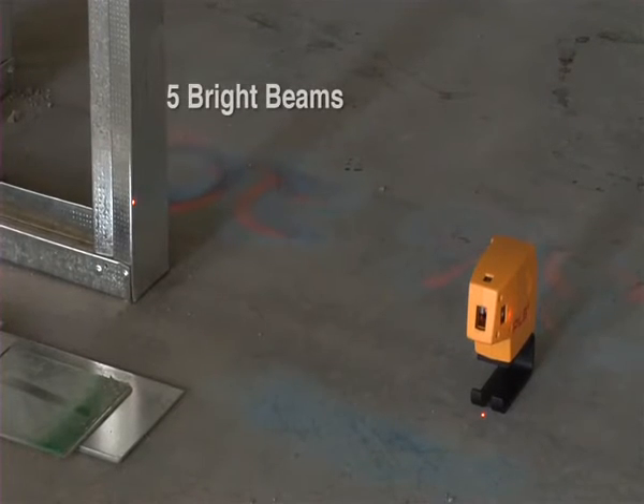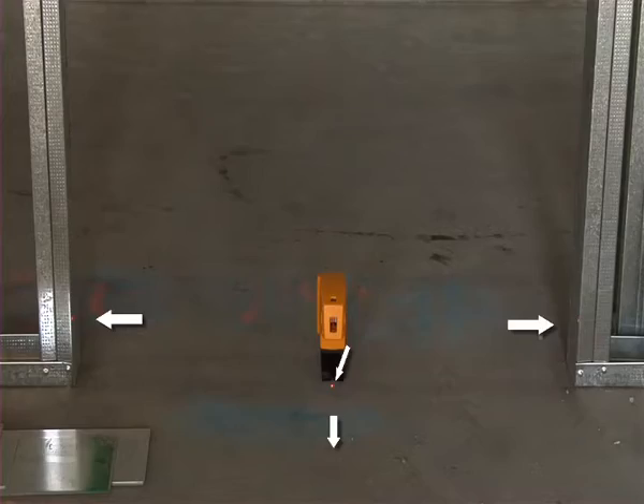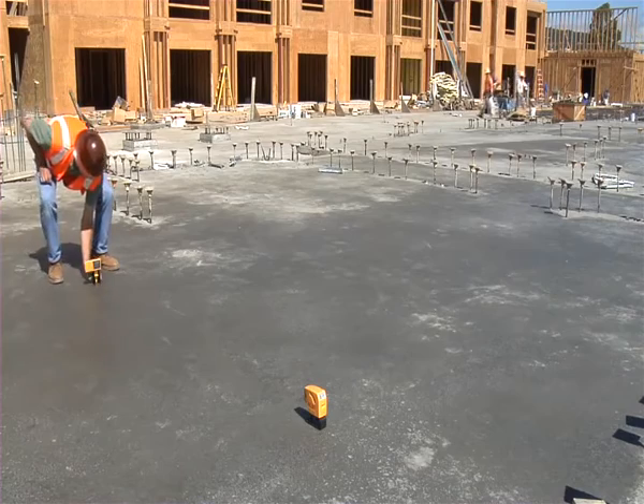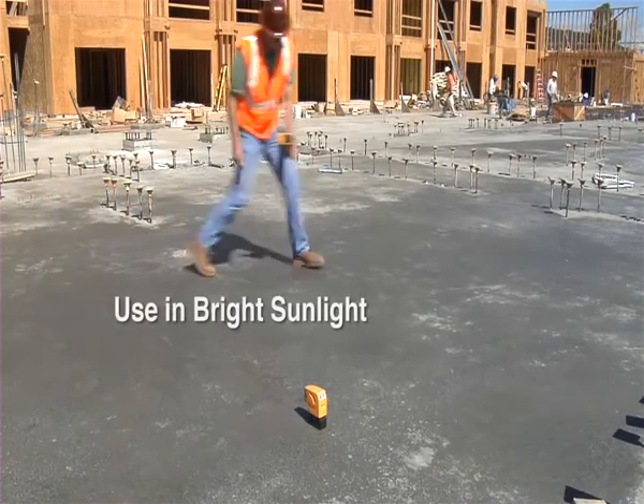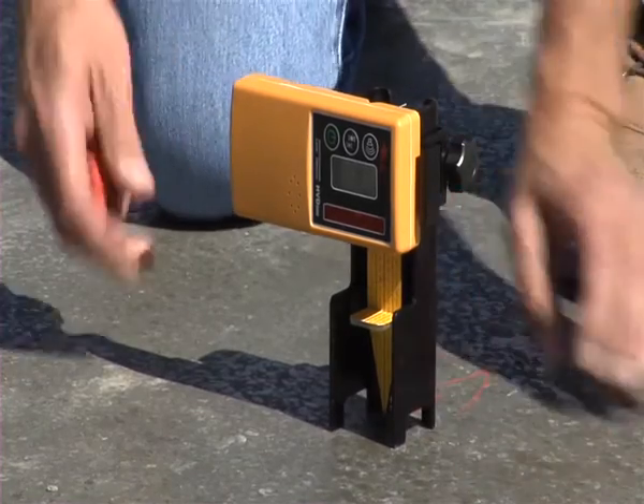The new PLS-5 has five bright beams with all beams square to each other, plumb from floor to ceiling or from 50 feet off the ground. Shoot level benchmarks and square on slab even in bright sunlight using the unique PLS Pendulum target and laser detector.